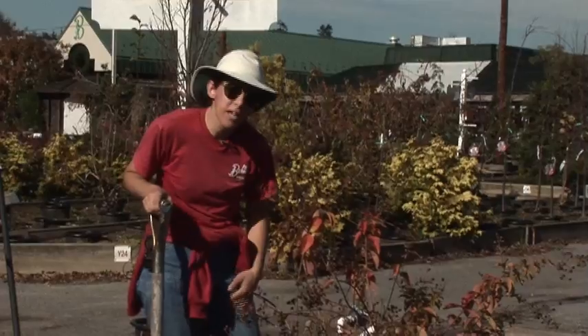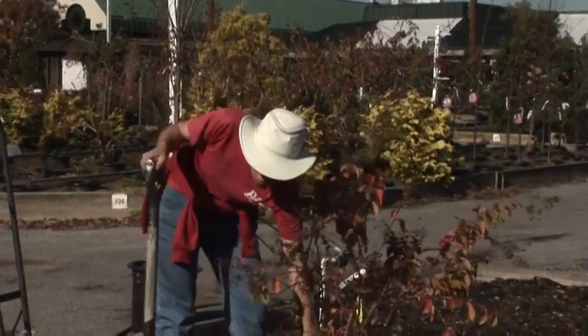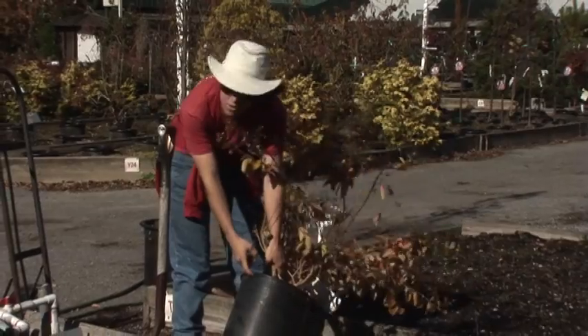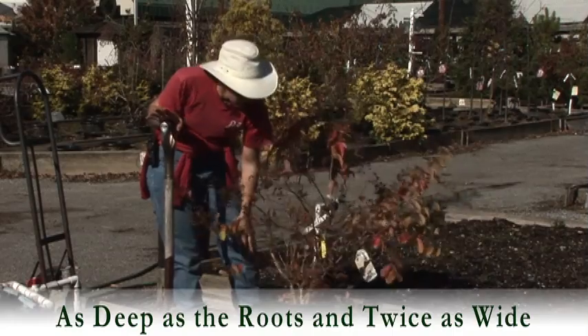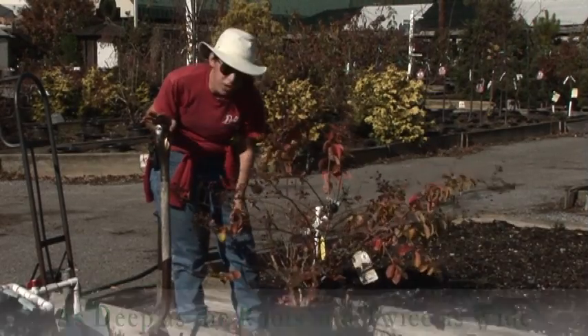It's very simple for planting. We're going to recommend that you dig a hole only as deep as the root ball, but at least twice as wide, because the roots are going to be growing out laterally to anchor the plant and get a lot of nutrients and water.